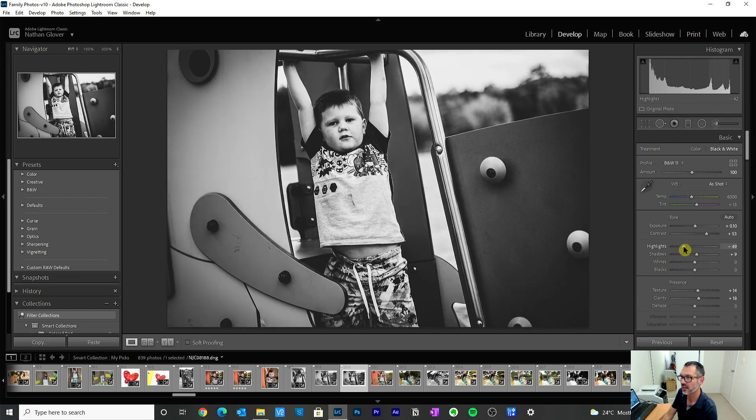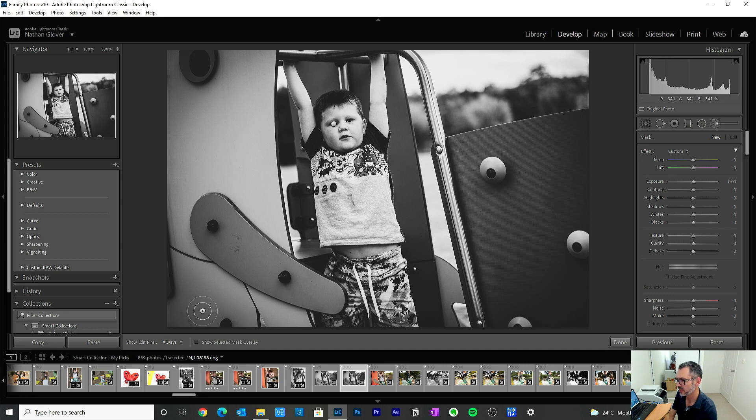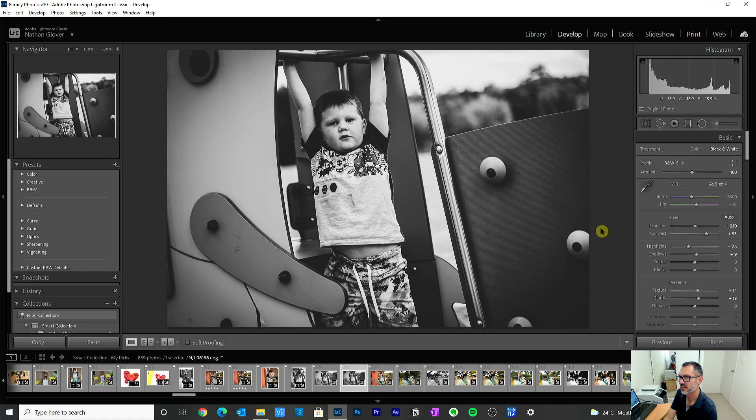His face is really bright so I'm just trying to bring that down. I might want to do a bit of localized work on his face — if you put the mask on you can see what you're dealing with and where it's going. This is very rough work but we can get away with it because we're just adjusting the highlights of that part of the image.